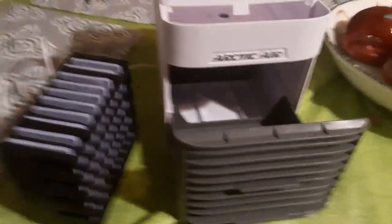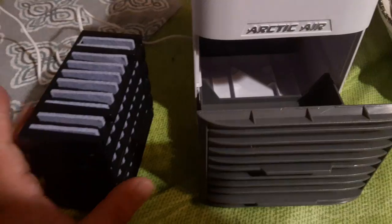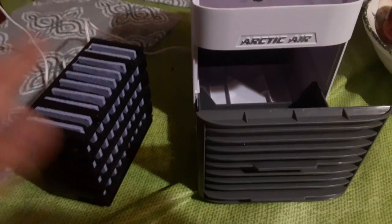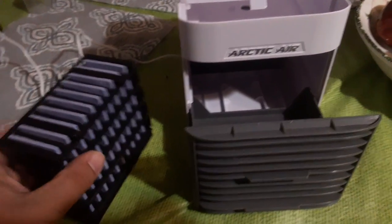What is up, this is Arctic Air. Supposedly this kid invented it at 15 years old. He said that it made the whole classroom cool and all that. I'm very skeptical.